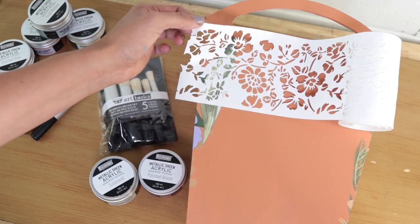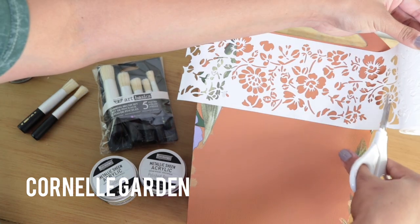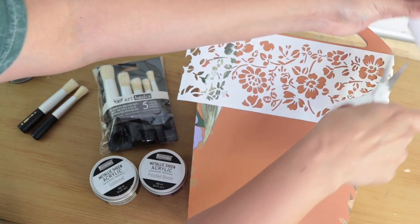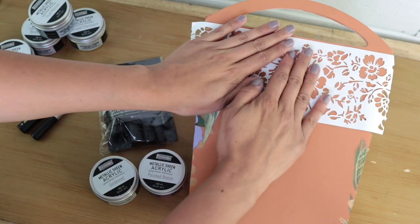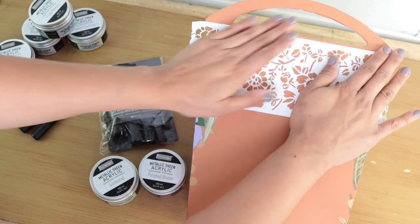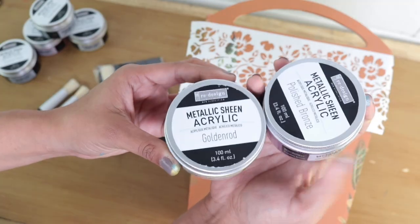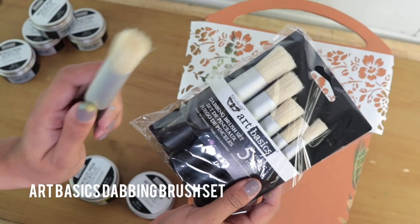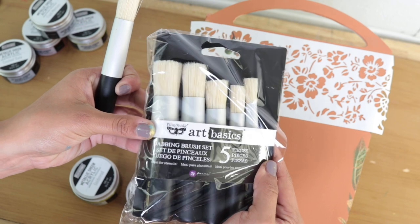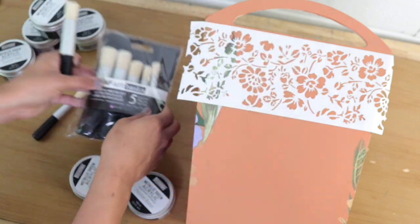For this next demonstration, we will be using our Stick and Style in Carnell Garden over this wooden painted basket. Now that we've made sure that everything's in place, we are going to go in with our metallic sheens in golden rod and polished bronze. We can't forget our Art Basics Dabbing Brushes — this is a set of five, and this is what we will be using to dab the metallic sheen on the Stick and Style.